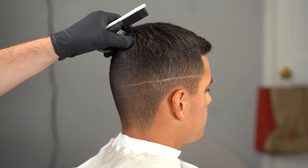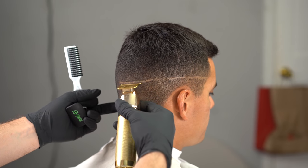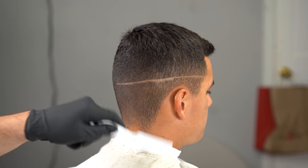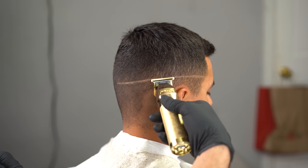Other clients might have a different location for the occipital bone, so it's your job to identify that. We're going to create the first guideline with our skeleton trimmers that are zero gapped. We're going to do it on one side and then connect it on the other side. I like doing one side first, taking down the bulk, then doing the other side to guarantee that both sides are going to be even.